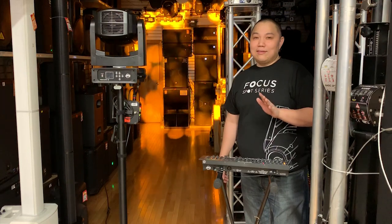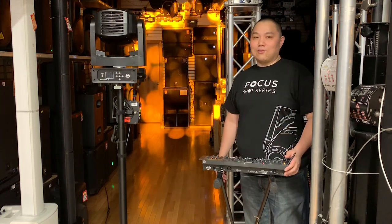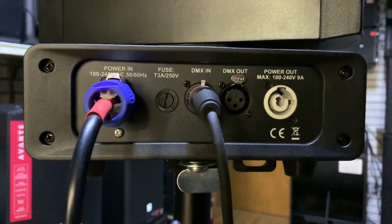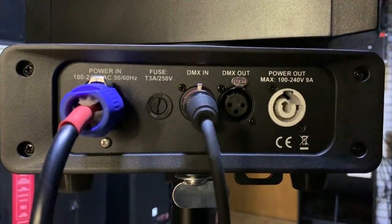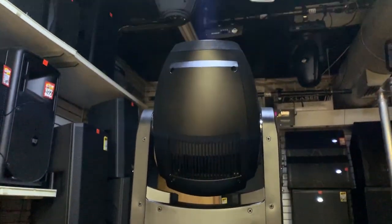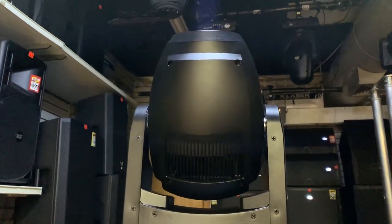$1,029.99 — it's a fantastic value. It's got PowerCon in and out, three-pin DMX in and out, and only 23 pounds. It packs a punch and it's a very viable product for a lot of you DJs or production companies out there.